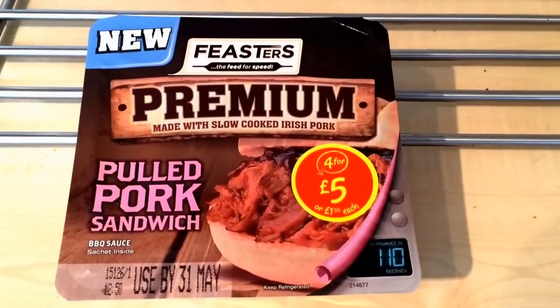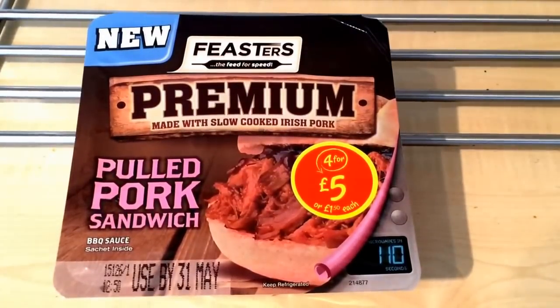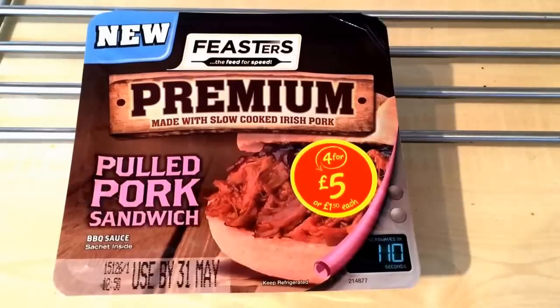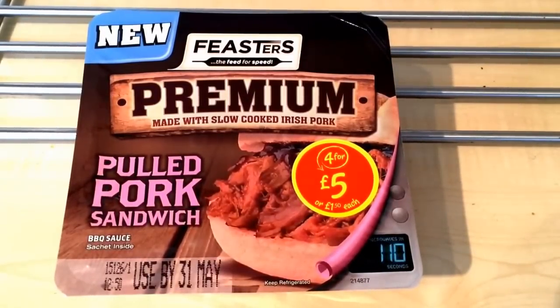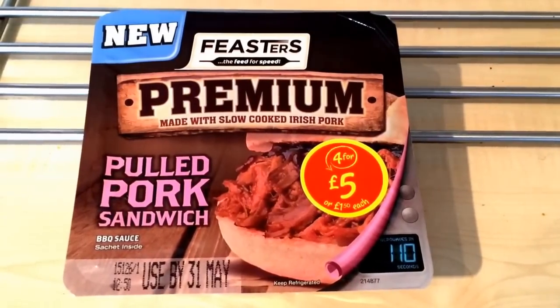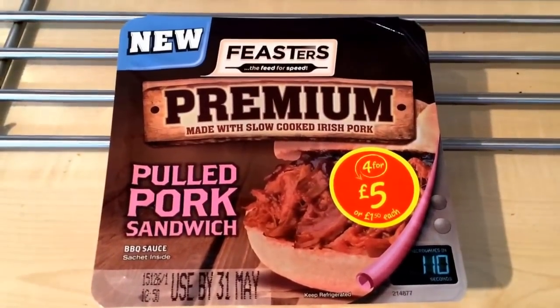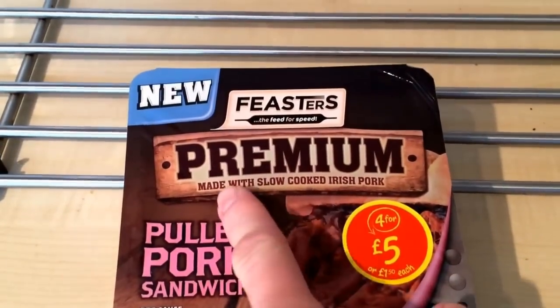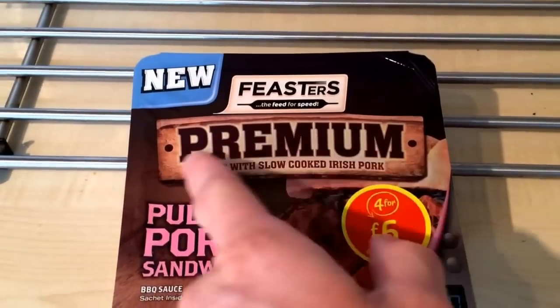I've only seen one review of this on YouTube and he absolutely slated it - said it was awful. So I don't know what to think really, but I'm quite looking forward to trying it just to see what it's like. So here's the box - it's like the Feasters stuff and they all say premium across the front now.